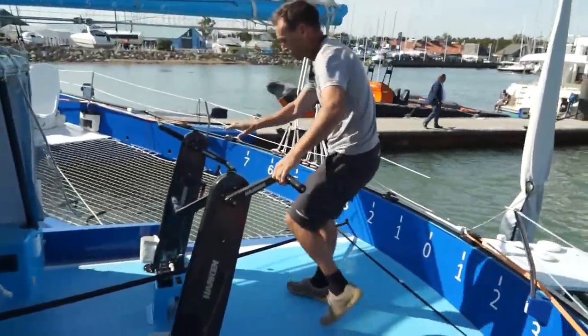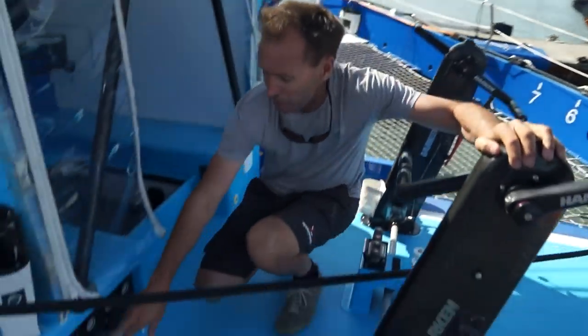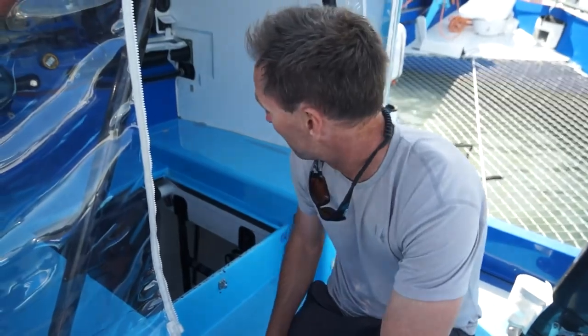Down here in the middle we have the grinders — you can link or disconnect these two pedestals here. All the hydraulics can also be operated from here to release the mainsheet, the outhaul for the sail, and the big hydraulics that control the angle of the mast.